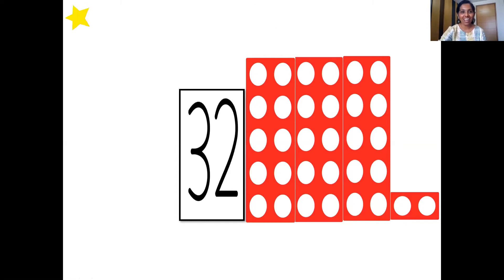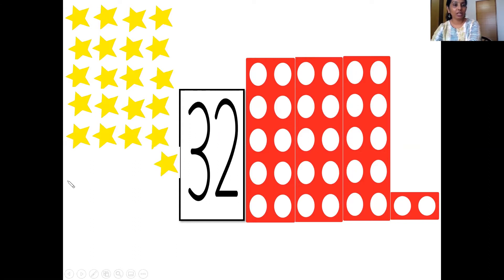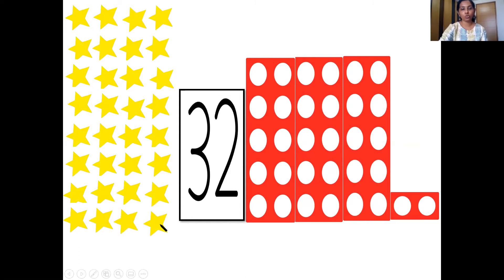Now let's count the stars here. Come on, children, put your pointers and start counting. 1, 2, 3, 4, 5, 6, 7, 8, 9, 10, 11, 12, 13, 14, 15, 16, 17, 18, 19, 20, 21, 22, 23, 24, 25, 26, 27, 28, 29, 30, 31, and 32. 32 stars.